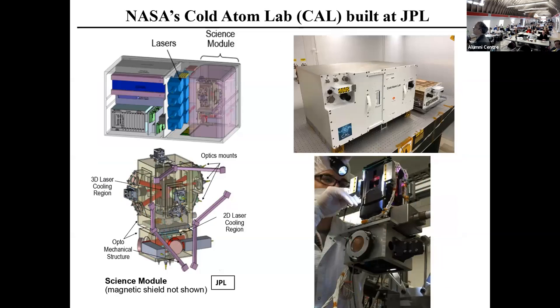This is something the engineers at JPL have done. It's not only a rubidium machine — it's a dual species rubidium-potassium machine called CAL, for the Cold Atom Lab, a NASA facility. It has a 2D MOT that sends an atomic beam into a 3D MOT. It's an atom chip machine — the atom chip does the trapping and evaporative cooling.